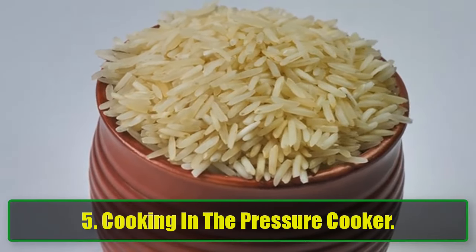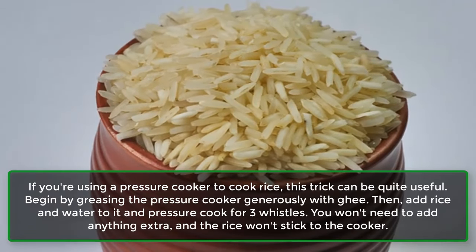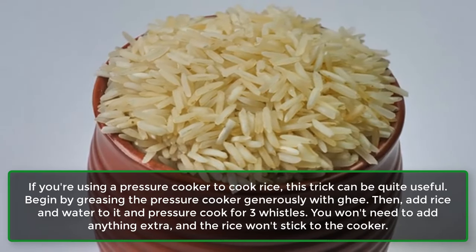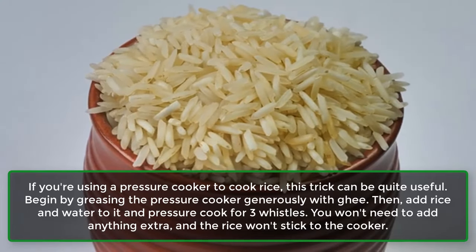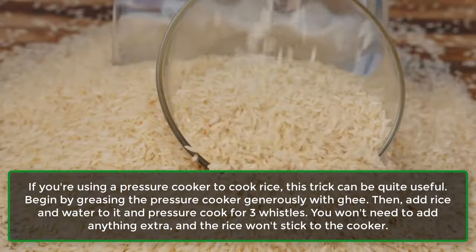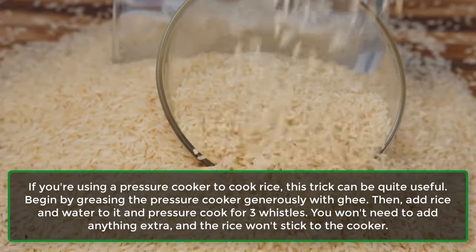Tip 5: Cooking in the pressure cooker. If you're using a pressure cooker to cook rice, this trick can be quite useful. Begin by greasing the pressure cooker generously with ghee. Then add rice and water to it and pressure cook for 3 whistles. You won't need to add anything extra, and the rice won't stick to the cooker.